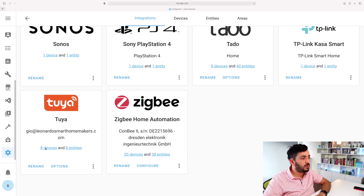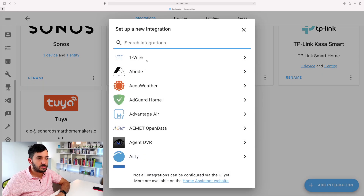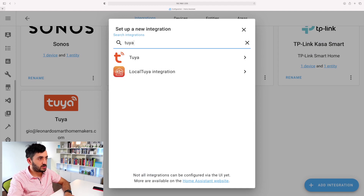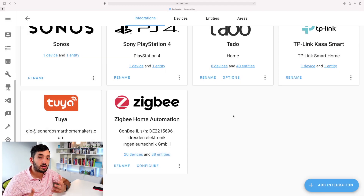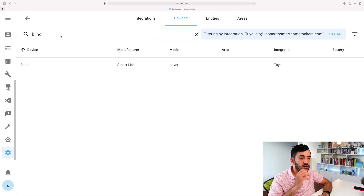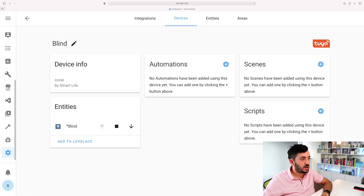Tuya is very simple to set up. Tap on 'Add Integration', search for Tuya, click on Tuya, and log in with your username and password. Once you've clicked on the Devices button, you should see one device - your blind. The name shown here is the name you gave it in the app. Click on the device and you'll see the entity.